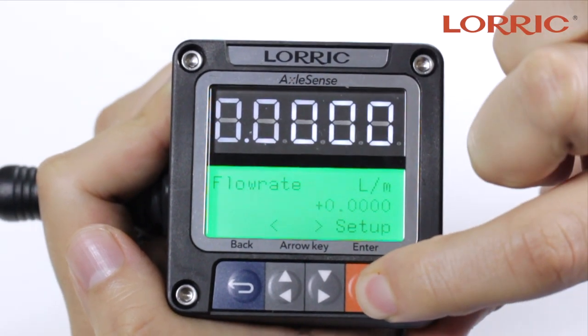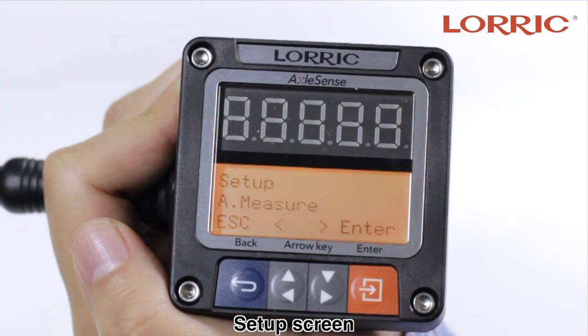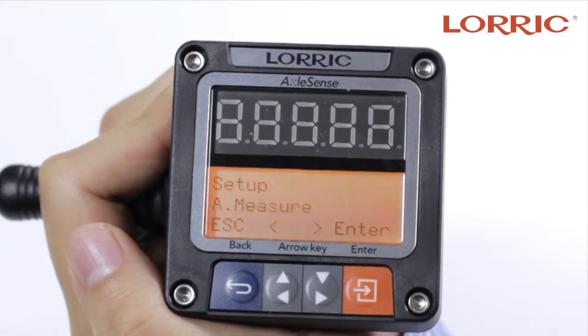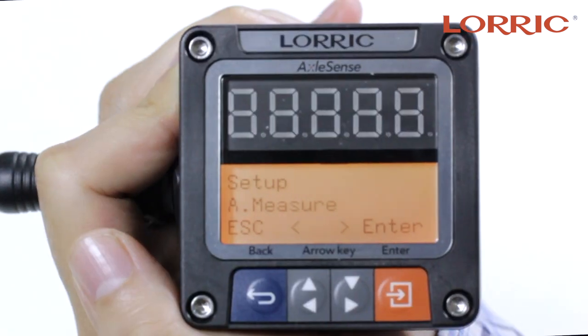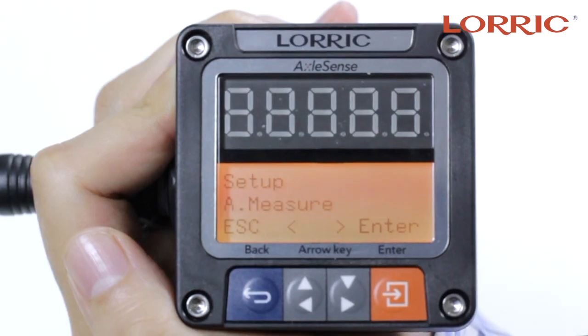First, press enter. You will notice a bright orange screen. This bright orange screen will always be displayed when you're setting up your paddle wheel flow meter. Now let's go over every subcategory under these main categories.